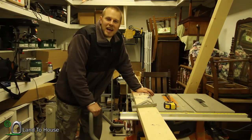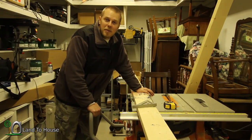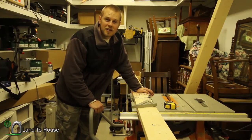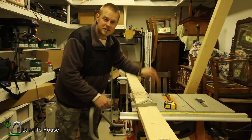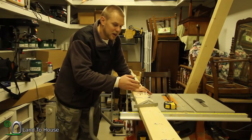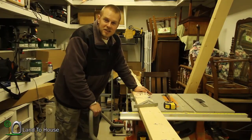Hello, I'm Seth Johnson with Land the House. It's time to start building the top half of our Dutch door for the tiny house. Now that the bottom part is installed, I know that the remainder is 43 inches. I'm going to build the top part at 42 and a half to give us the room we need for installing it. Let's get started.